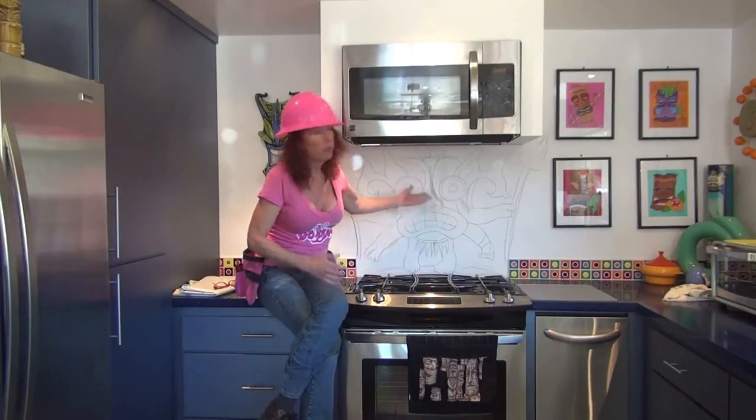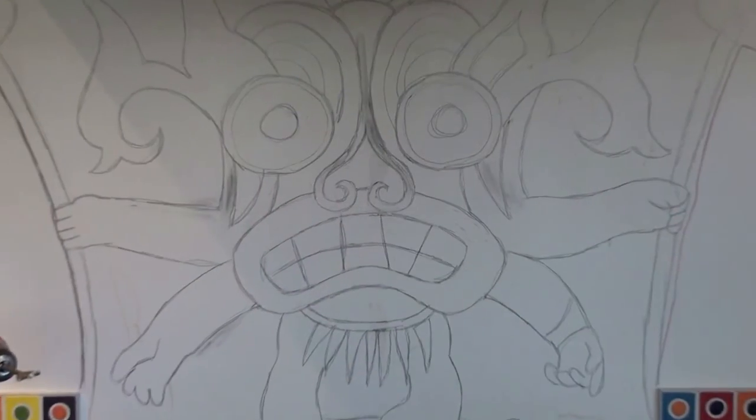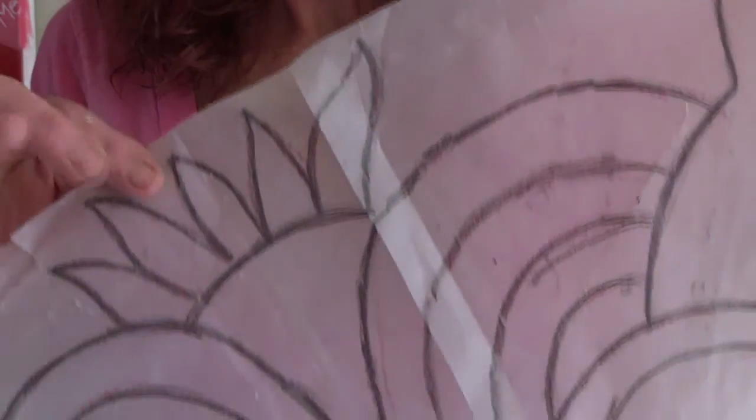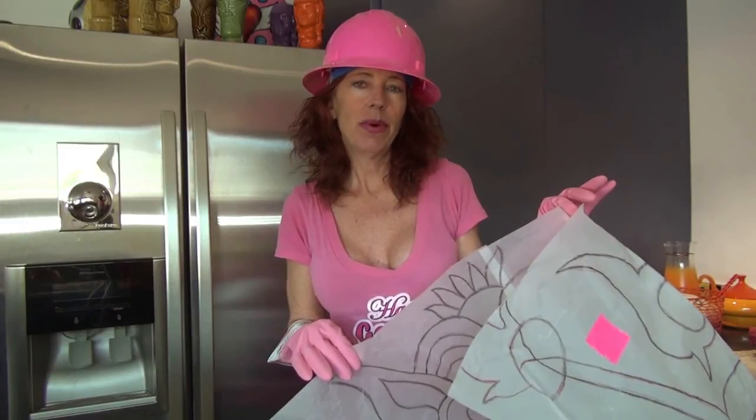To get started - well, I got started beforehand because I really didn't know I was going to be doing this for you. So what I did is I drew them out. You can see that we've got the tiki man on the wall. Now all you have to do is get yourself a piece of tracing paper and you're going to end up with something like this. Now let's transfer this to the concrete board.